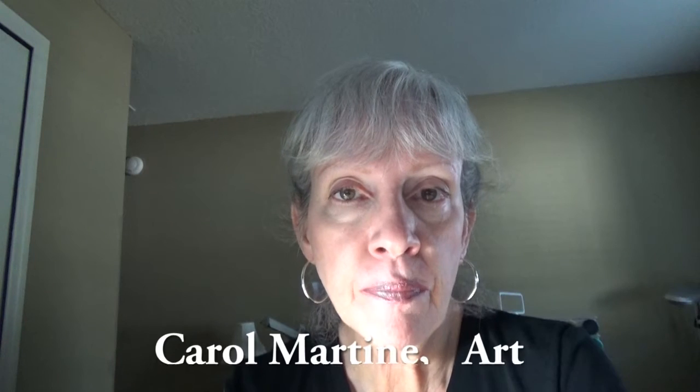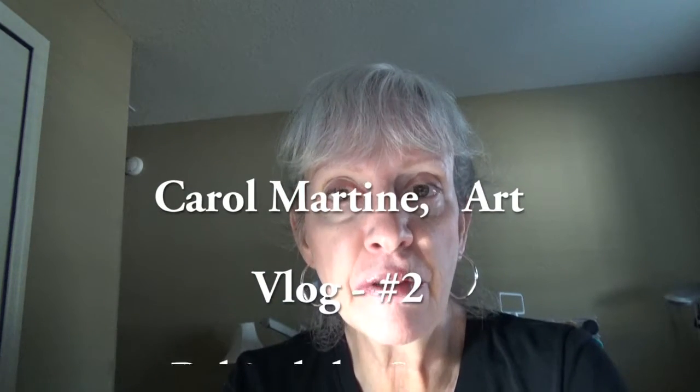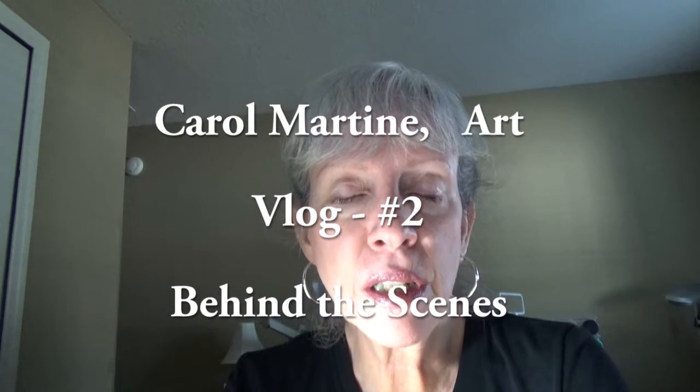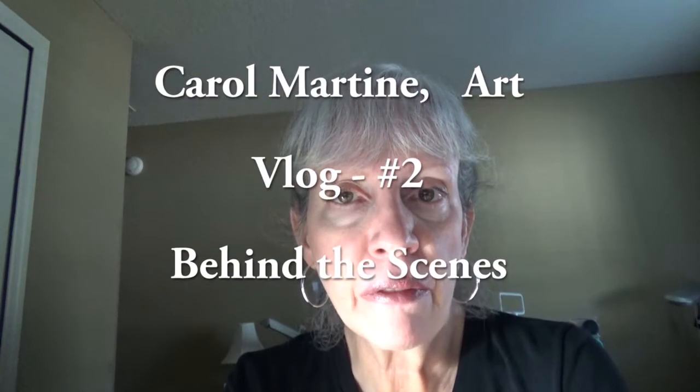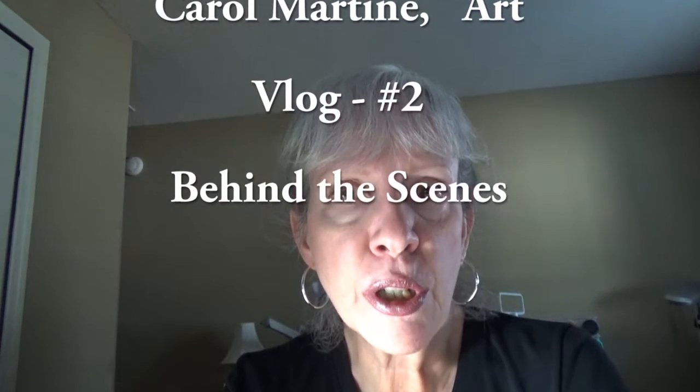Hello, it's Carol Martine. I'm back in my studio. It's Saturday afternoon, and I just got back from a meeting of my American Needlepoint Guild. The meeting was in Fernandina Beach, which is north of Jacksonville in Florida, and I had a lovely, lovely time. This is such a wonderful group of ladies. We're called the Eight Flags Needlepoint Chapter.